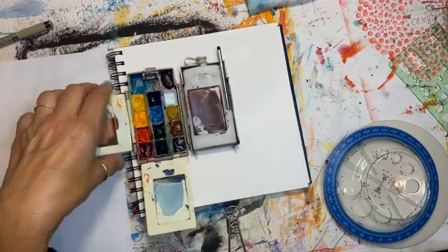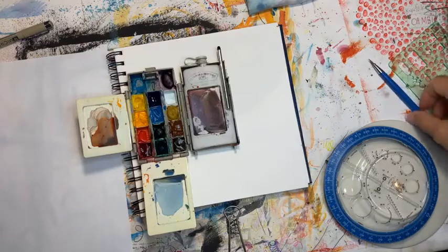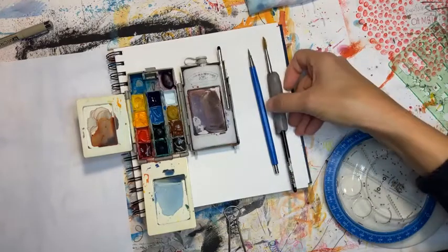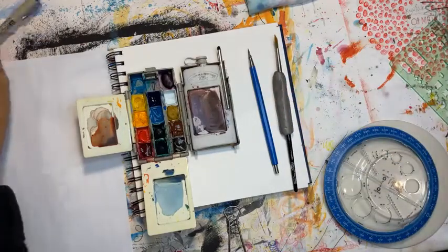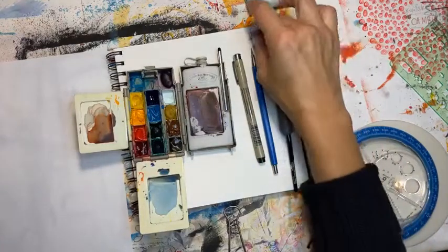If you're going to join me now — which will be maybe half an hour, 45 minutes to an hour — you're going to need a pencil and a paintbrush if you're using watercolor. A black pen is optional, and an eraser.